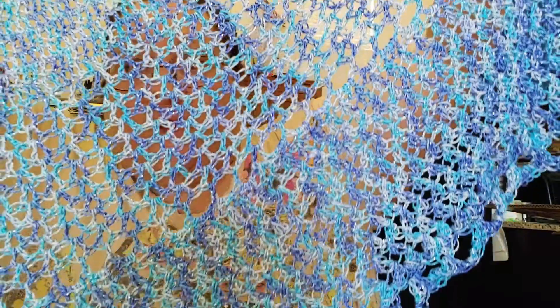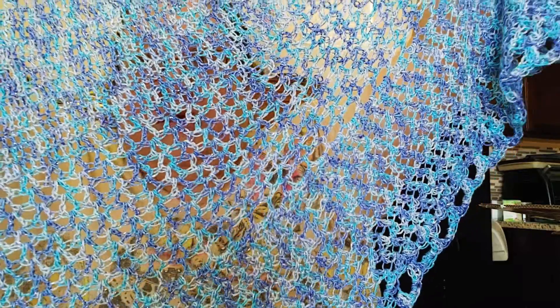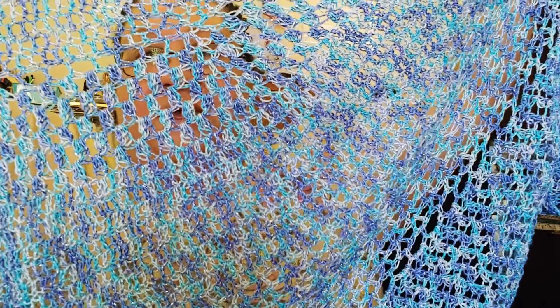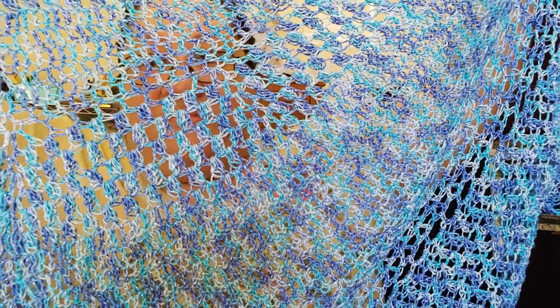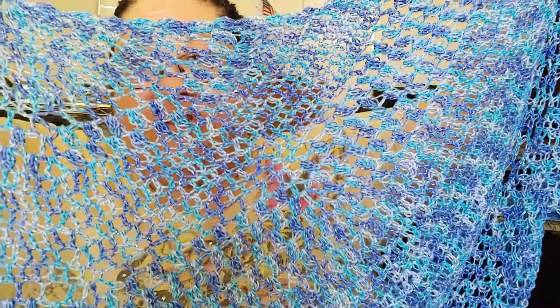I don't remember when I started it, it was last week sometime. I used every bit of it minus like a foot or something — not enough to do anything with.